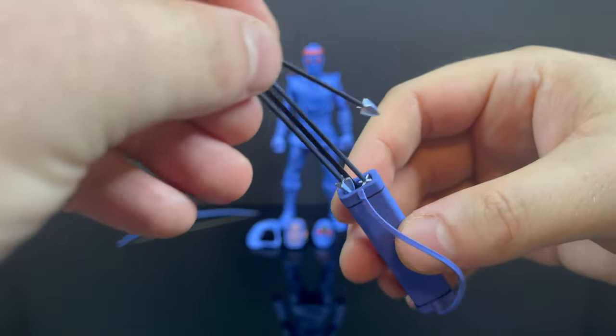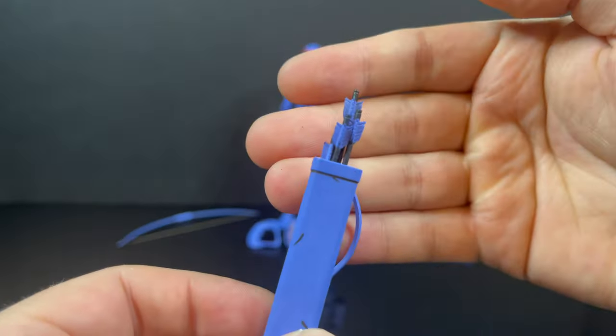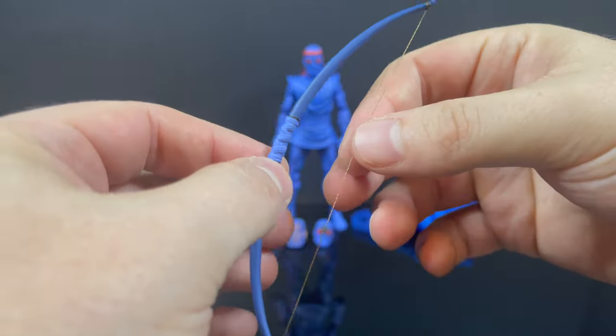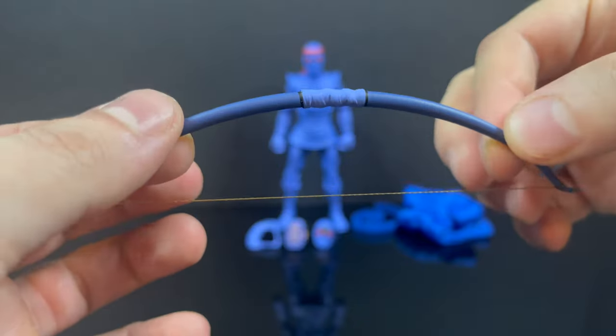They all fit in the quiver - let's see if I can get them all going at once. Just get them all in there, and yeah, that works pretty good. Then you get the bow, which actually has a string to it. It's very taut. This is a great bow and arrow set with the quiver. Totally rad.